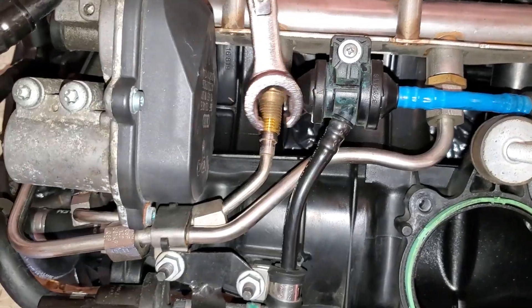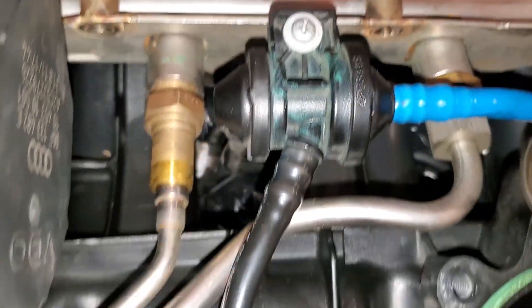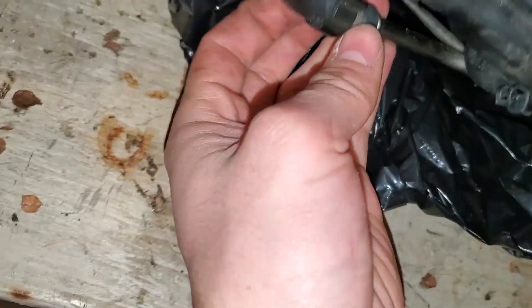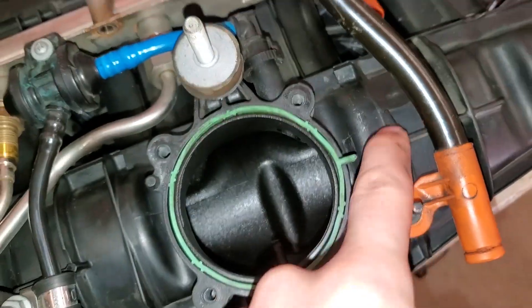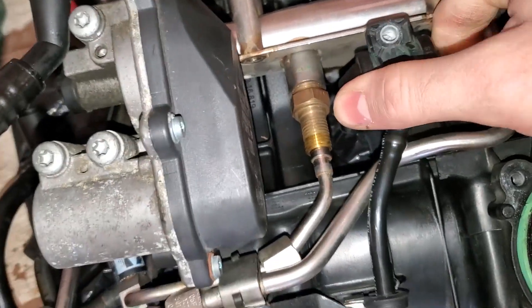Now let's try to get the rest of that out. The issue is my wrench is hitting this arm or line right here. What I might have to do is undo this little screw here to move it out of the way. This might be my EVAP line going back into the intake manifold — that's probably what that is. I'm going to undo that and get it out of the way. It doesn't move a lot but that's still enough room to get a wrench on there.